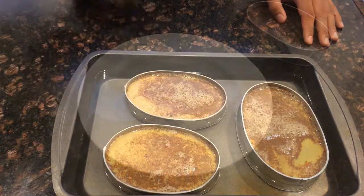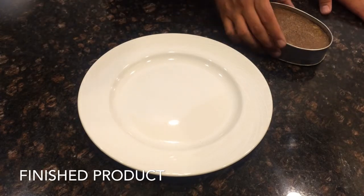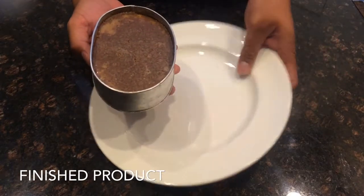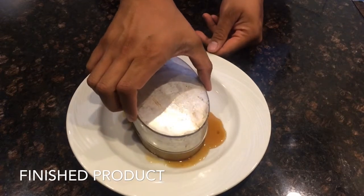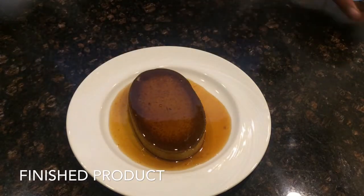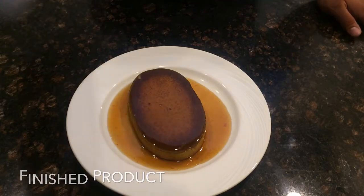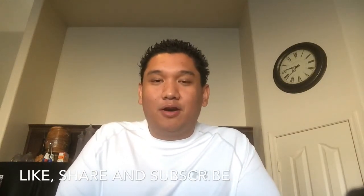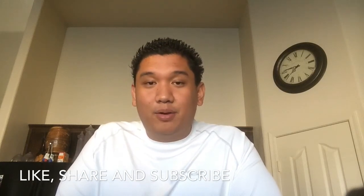After baking it, I let it sit out on the countertop to cool down until I can handle it, and this is what it looks like. I ran a knife around the edges, and now I'm going to flip it over — and there it is, Leche Flan! One of the popular dishes in the Philippines. Try it out and make it. If you guys like what I'm doing, like always, like my video, subscribe, share it. And like always, remember — eat!